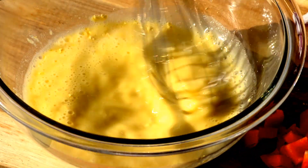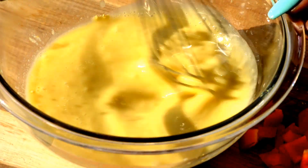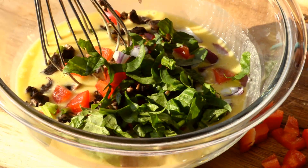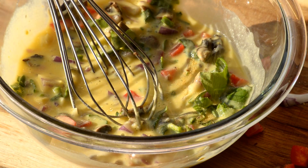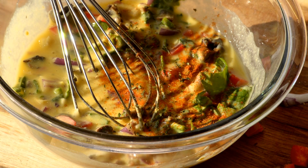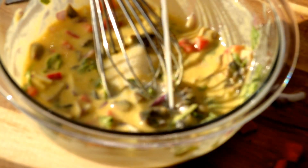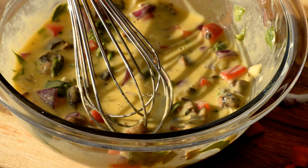Whisk your eggs together and then go ahead and drop in your veggies. Once you get those dropped in, toss them around a little bit before adding in the seasonings of your choice. I use seasoning salt, red pepper, black pepper, and a little bit of sea salt. I also sprinkled in a little bit of parsley as well, and you're free to use any seasonings that you prefer.